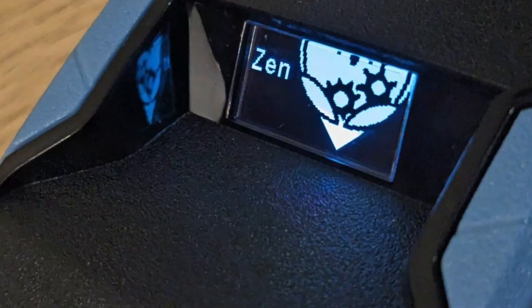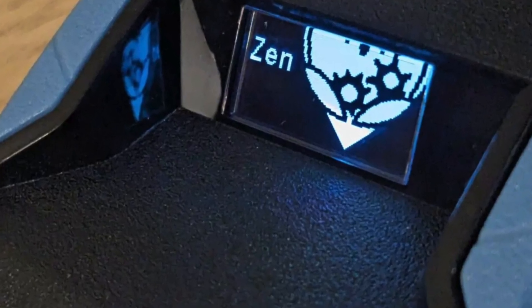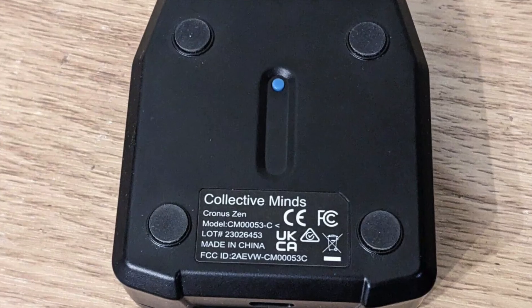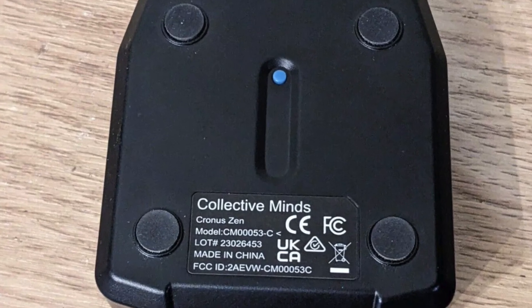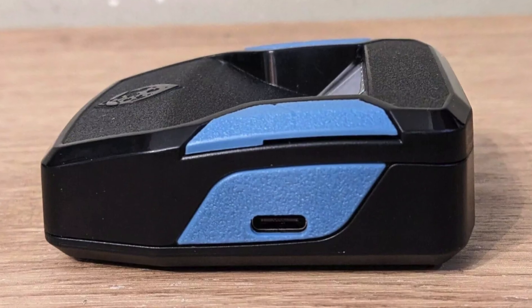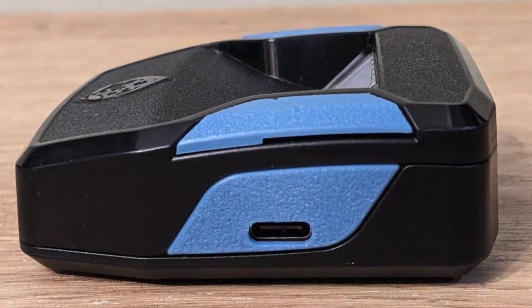How to hard reset your Cronus Zen back to the factory default settings, in case your Cronus Zen is not detected. If your Cronus Zen is not found, not working, not connecting to your PC, or not recognized by your computer, this hard reset can fix a lot of these things.